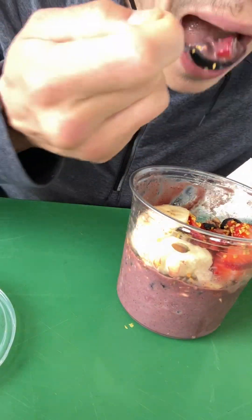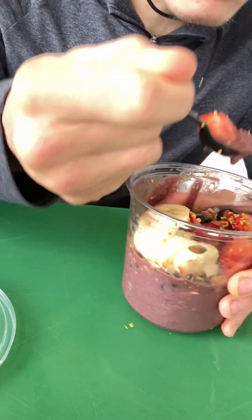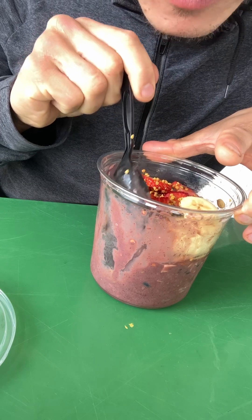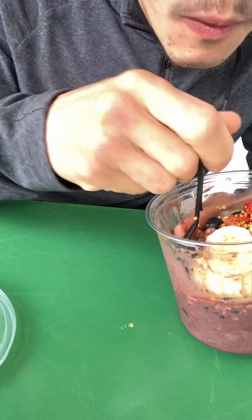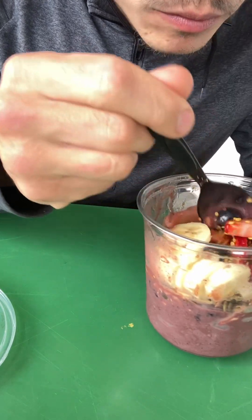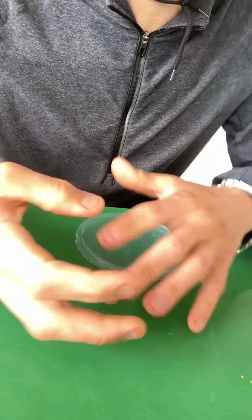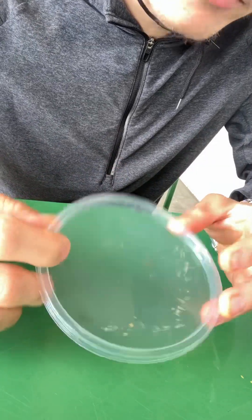The taste is perfect. Good thickness. You don't even have to write a name on the lid — you could just write 'thank you,' a simple thank you.